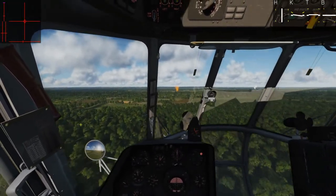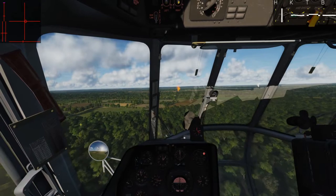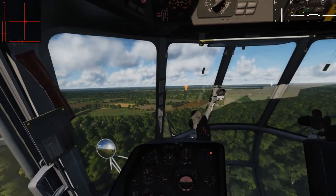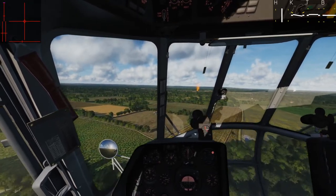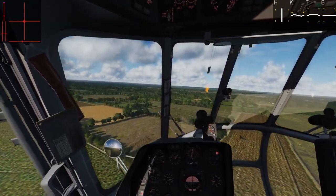Hey guys, let's land the Hip. So there are three ways to do that. The first is your typical airplane-style conventional landing, where you come in for a shallow approach, touch down on wheels, come to a nice rolling stop, and steer with your anti-torque pedals.